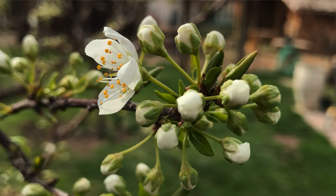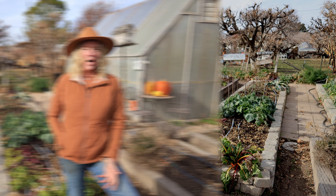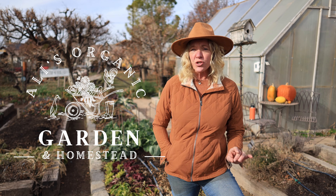Phosphorus is an important macronutrient your soil and plants need to develop a strong root system and good bud development. Phosphorus is the P in NPK, one of our vital plant nutrients. I'll be going over what phosphorus does for your garden, some sources of phosphorus — even some free ones — when and how to apply it, and at the end I'll be going over some symptoms that your plants show when your soil is lacking in phosphorus.